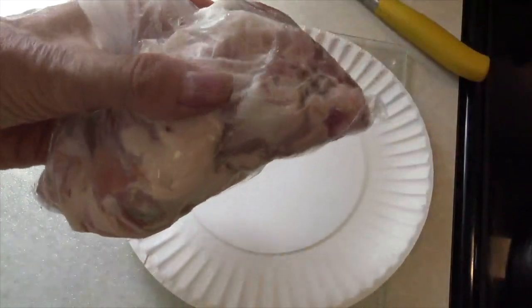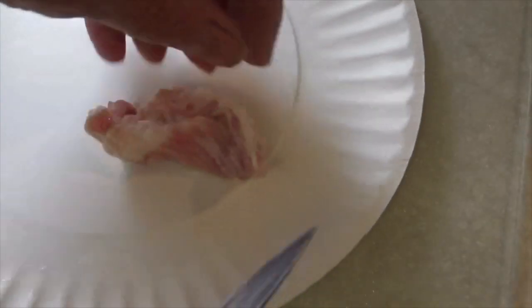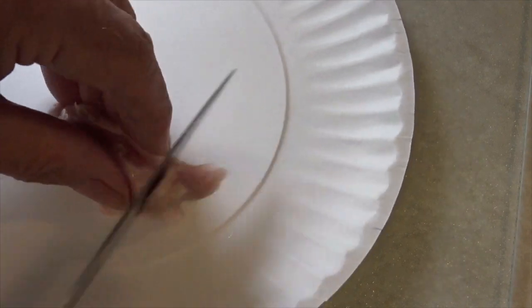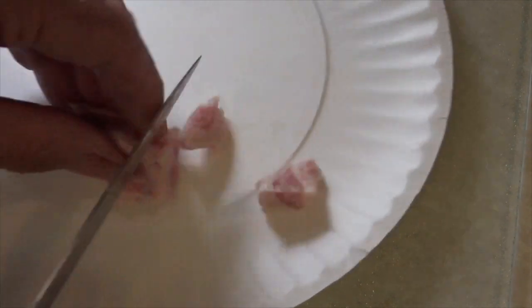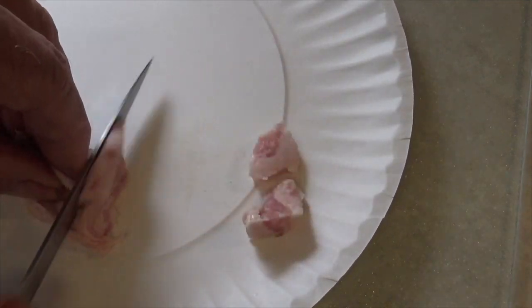I had stored it in a refrigerator in a plastic bag, so now we're going to open it up and cut it into small pieces — about one-half or maybe one inch in size — because that will help the fat to render out of it much quicker.